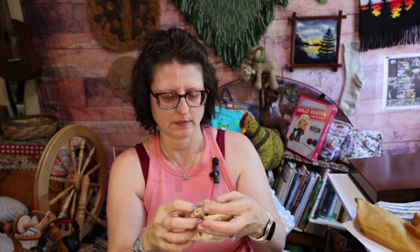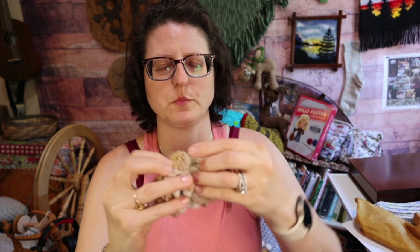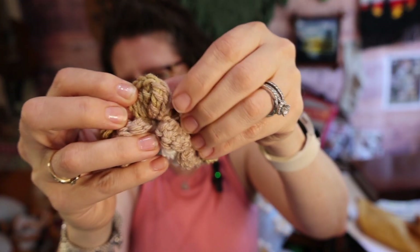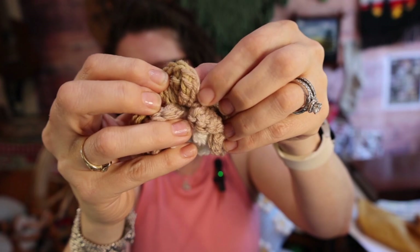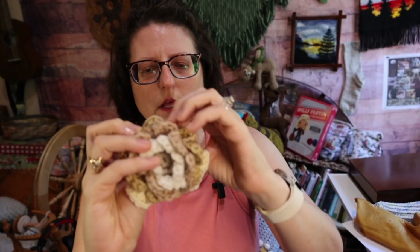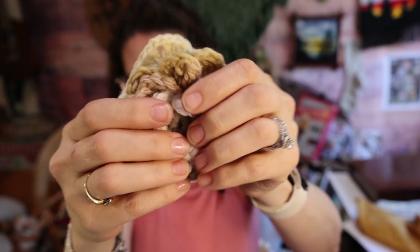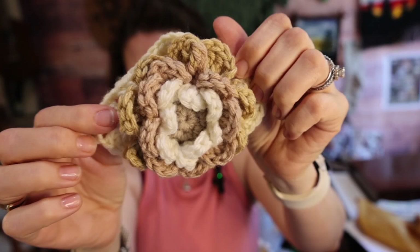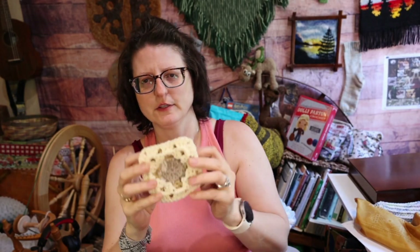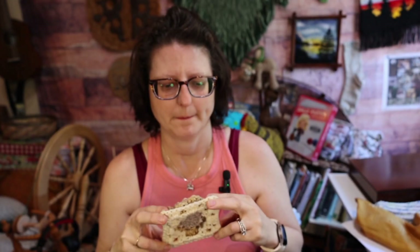And again, you can't — let's see if I can even show you. Okay, here are the petal colors to notice. So you can see there's three trebles in that one, and there's three trebles in that one. It's an absolutely amazing thing. So then your last color becomes your square.